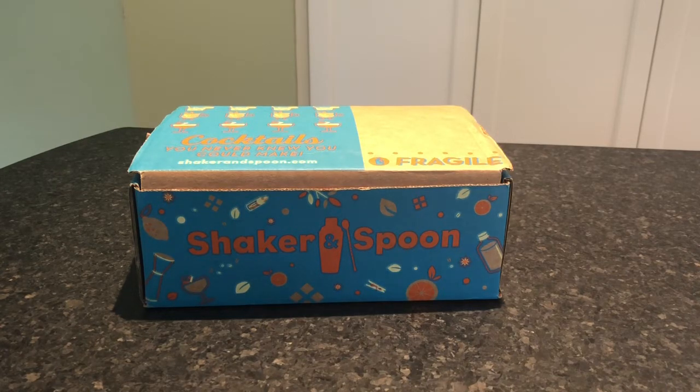A subscription to Shaker and Spoon costs between $40 and $50 a month. You can purchase this monthly or you can prepay for a 3, 6, or 12-month subscription. You can even give these as a gift. And if you don't want a subscription and you just want to try a box, you can purchase individual cocktail kits in their store as well as past boxes.